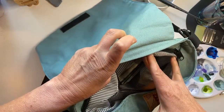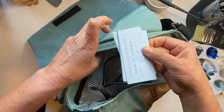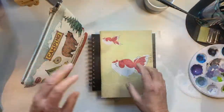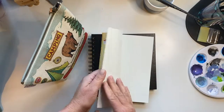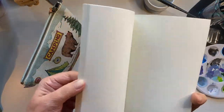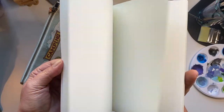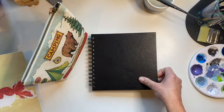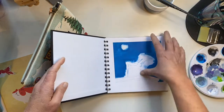This paper notebook my sister-in-law brought to me from Taiwan — the paper is lovely and thin, so I use it for brainstorming my next project.